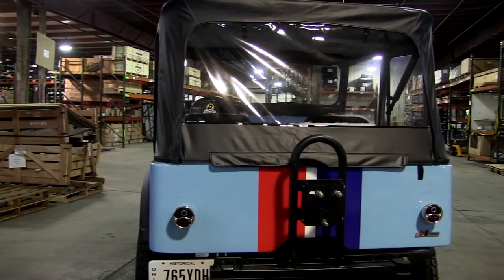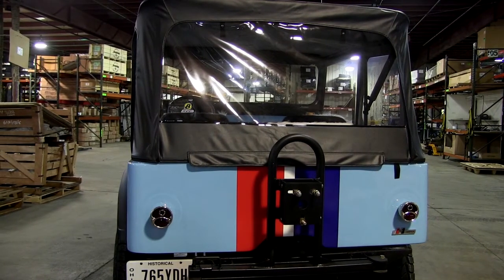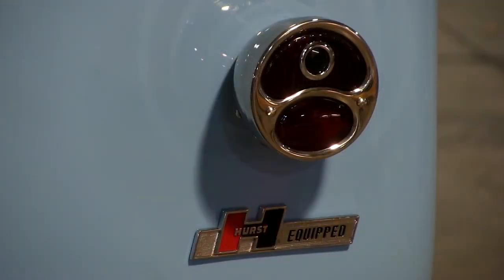Coming around the back — I don't like Jeep tail lights, I never did, so I always add old car tail lights. These are from a Ford Model A, just something different. And I got the blue dot in there, kind of bringing back the 50s and 60s, keeping the old-school vibe going.